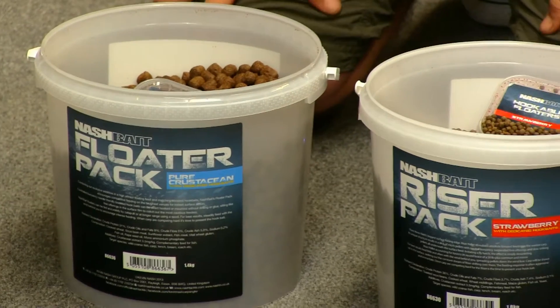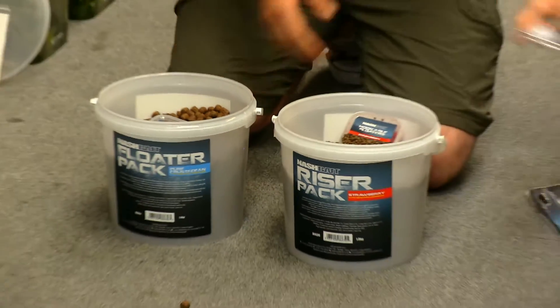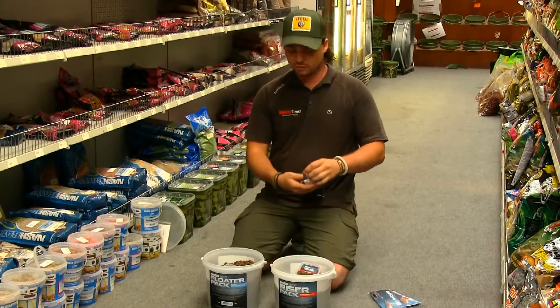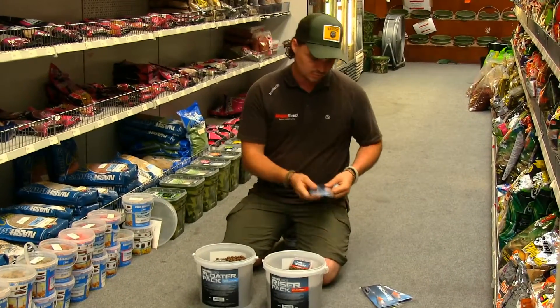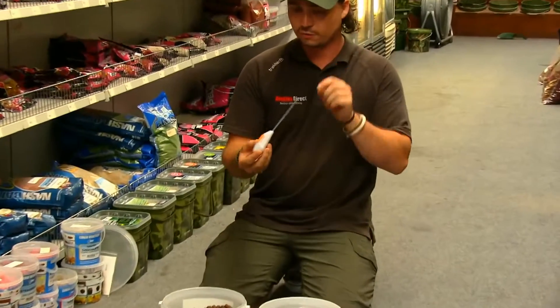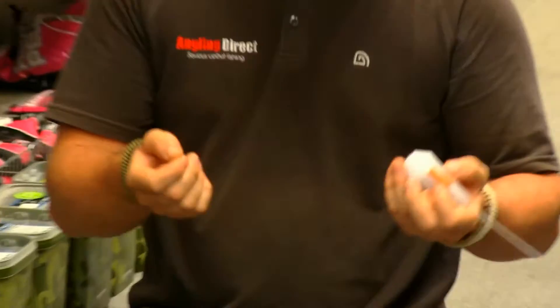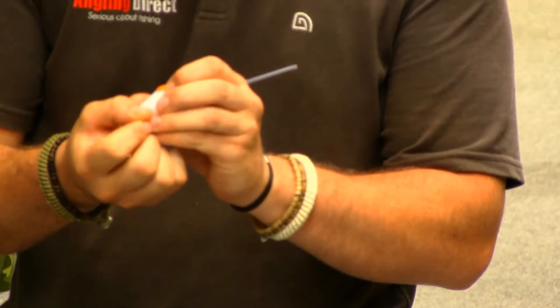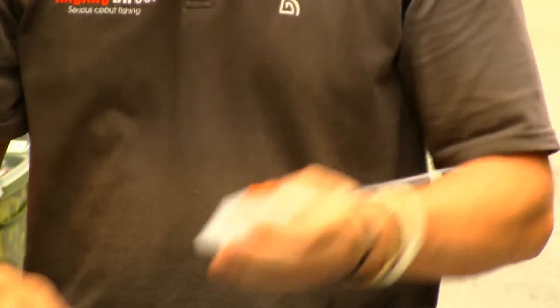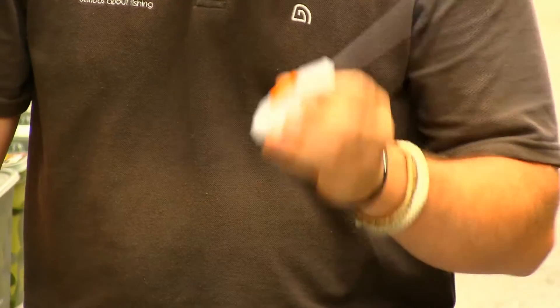You're going to need to get these out there on the surface, so Nash has come up with these new Bolt Machines. These are absolutely fantastic — they're slightly different to your standard controllers. They're basically an inline controller, so the line runs through one end and out the other side, ties to your size 8 swivel and houses inside — same as your inline lead fishing, but you're on the surface. These are really aerodynamic and they don't tangle either.